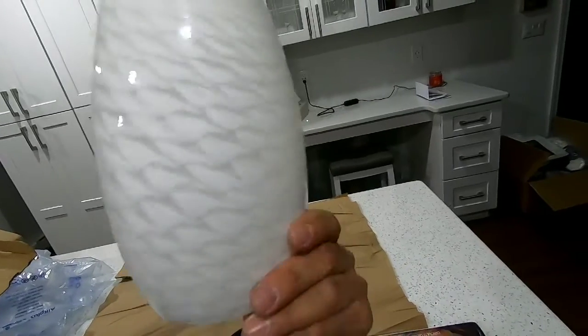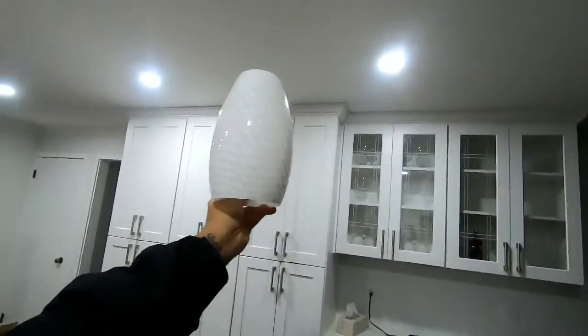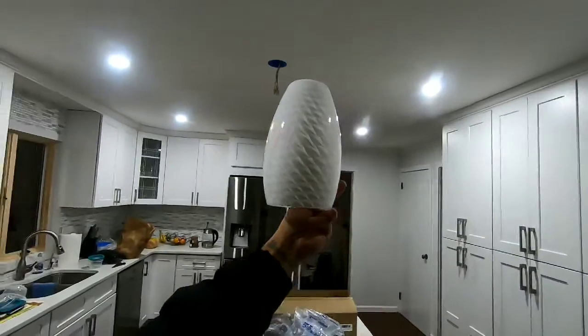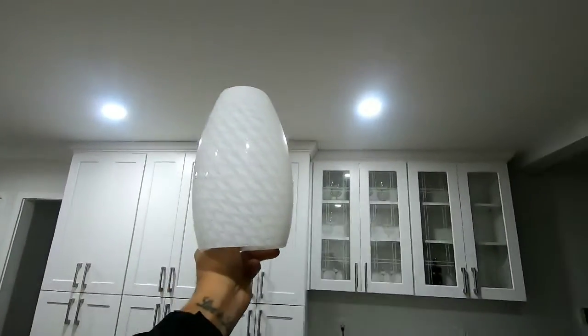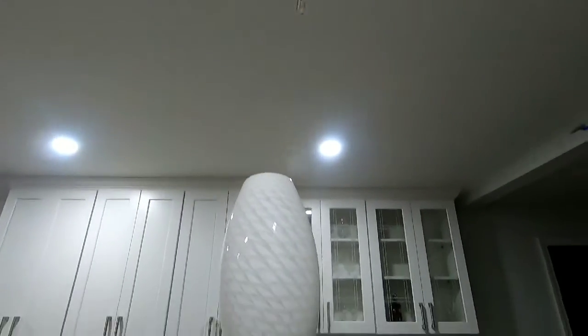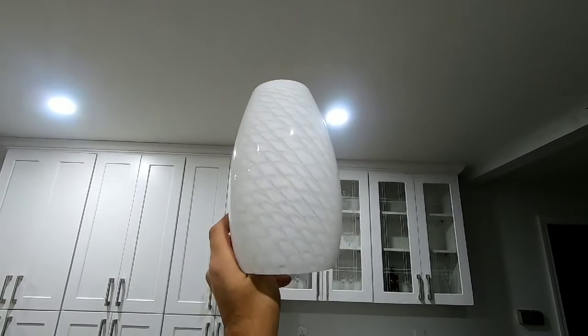If you're looking for one, this is a very good price — I think it was about $24. So we bought two so we can put them right here, and I think it will look really good in this kitchen. We'll see the final finish at the end of this video.